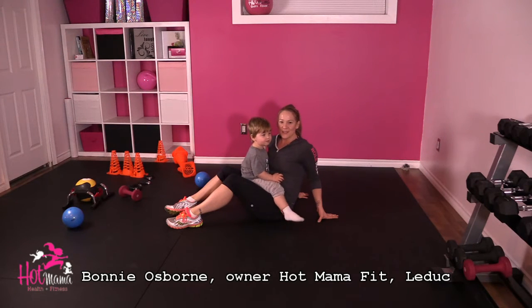Hi, my friends. I'm Lonnie, owner of Home on the Fitly Duke. Today is day 44 and we're going to do tricep dips.